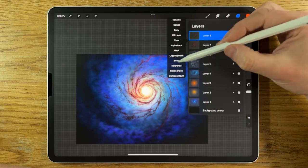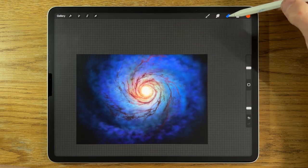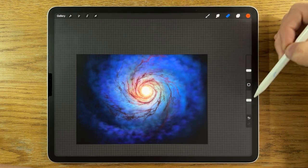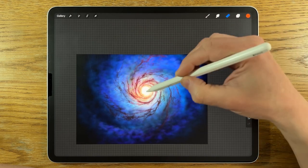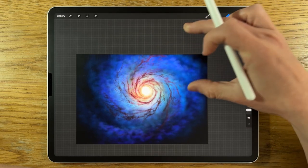I'm going to merge that down. Then maybe just towards the center I can go in with the eraser set to the Airbrushing Soft Brush at 10% size and 15% opacity, and just subdue it a hint in the center — not too much, just a touch.